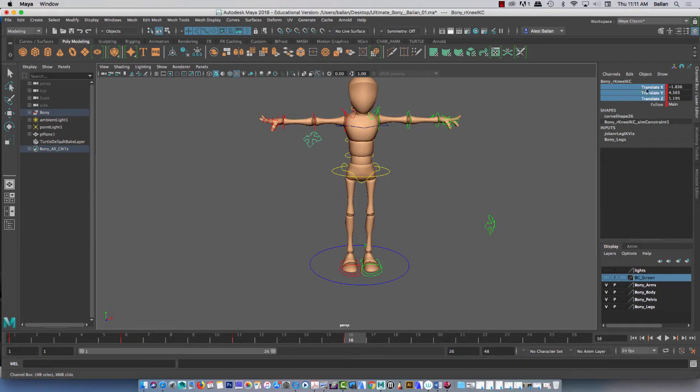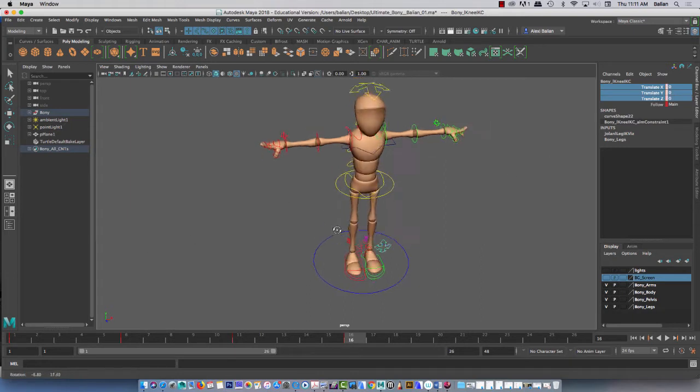These are the elbow controllers, and I'm going to leave those at zero as well. Is this the knee control? Zero as well. There's my knee.